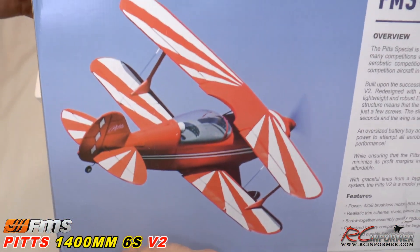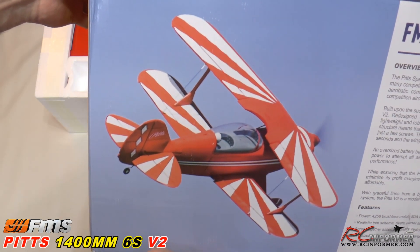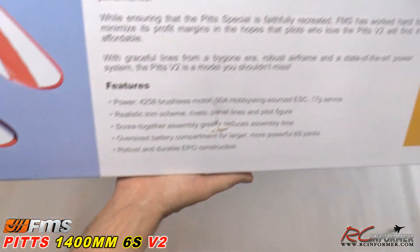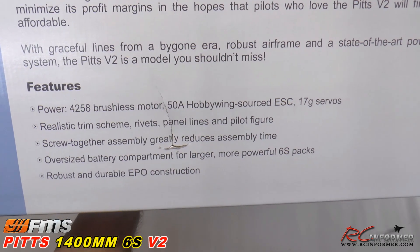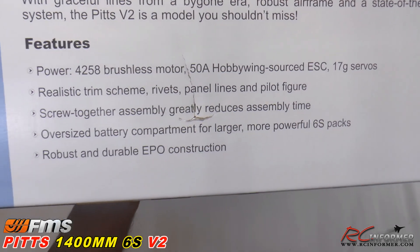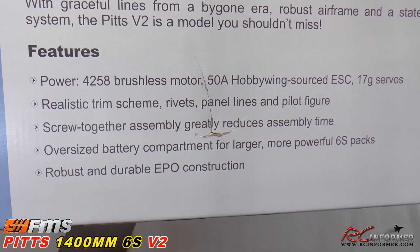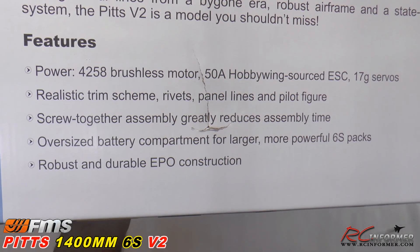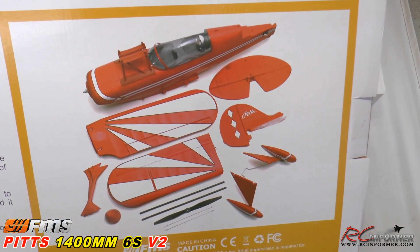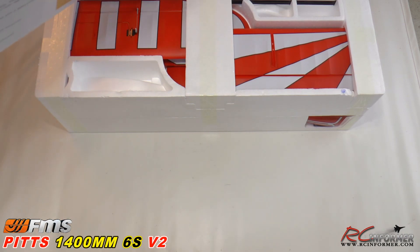I'm going to try and get this box up without dropping it. You can see how nice that red and white stands out in the blue sky — it's just going to be awesome. Some of the features here: 4258 brushless motor, 50-amp Hobbywing ESC, and 17-gram servos. It's got panel lines, pilot, rivets, screw-together assembly, and an oversized battery compartment. We're going to pull it out of the box right now.